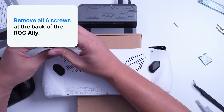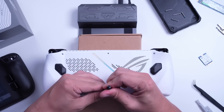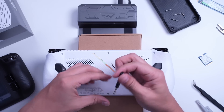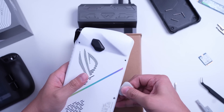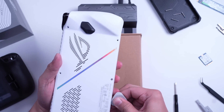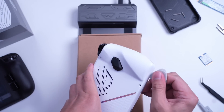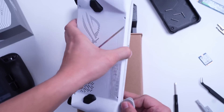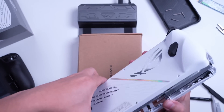Next, you need to remove six screws. The screw at the lower middle area cannot be removed, at least on my review unit. Once that one is loose, you can simply pry open the back panel using a pick. This process is not as difficult as the one on the Steam Deck — you don't need as much force, and you don't need to remove the micro SD card, at least in my experience, but I still suggest that you do so to avoid any issues.